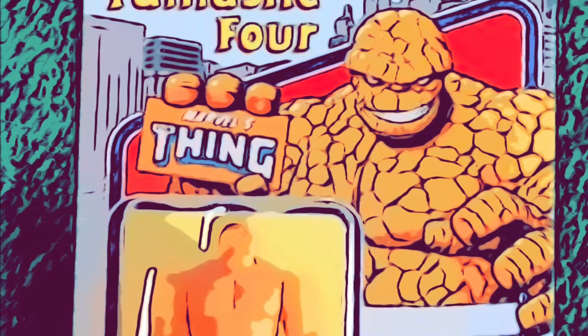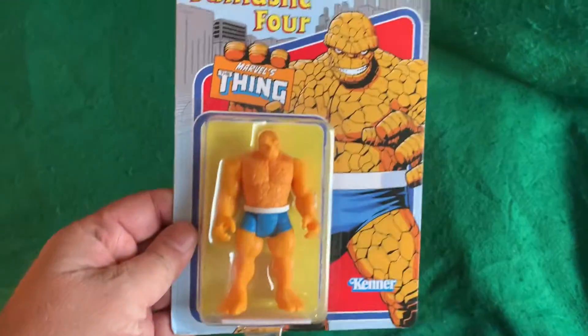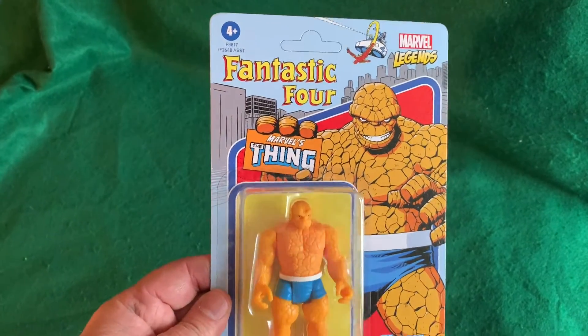It's clobbering time! Hey there, everybody. Got a figure to look at today. This is the Retro Fantastic Four Marvel's The Thing.